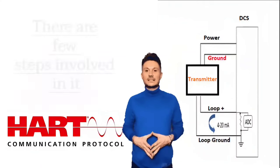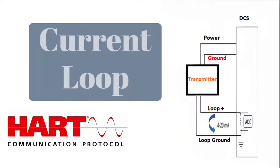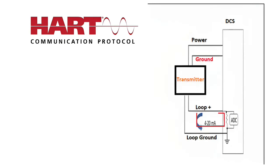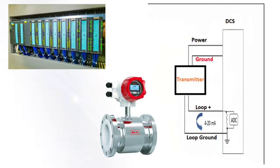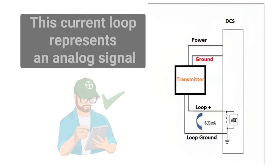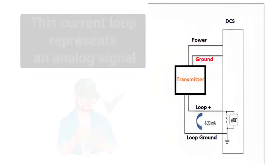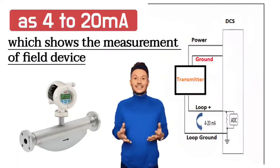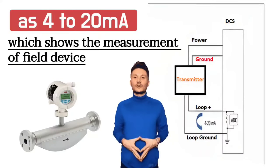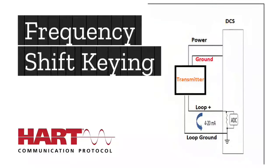There are a few steps involved. First is the current loop. Through the analog current loop, data is transmitted from the field device to the control system. This current loop represents an analog signal such as 4 mA to 20 mA, which shows the measurement of the field device. Next is Frequency Shift Keying, FSK.